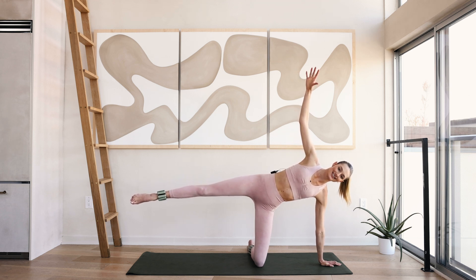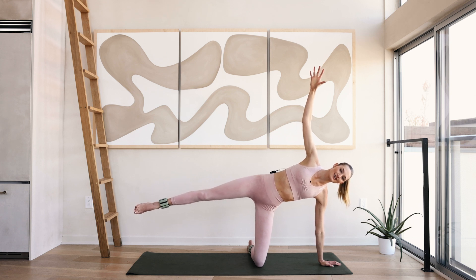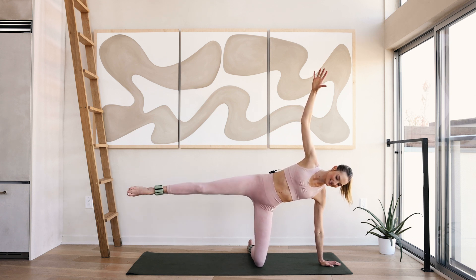Nine, eight, seven, six, five, four, three, two and one. And lift that leg — ten little pulses here.